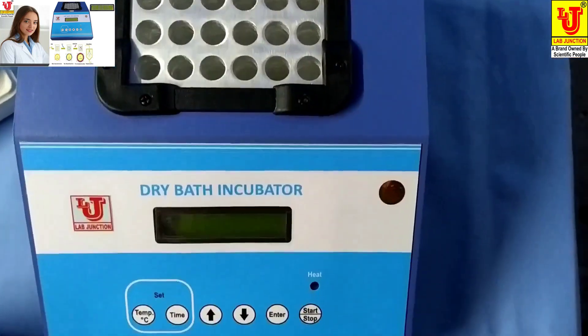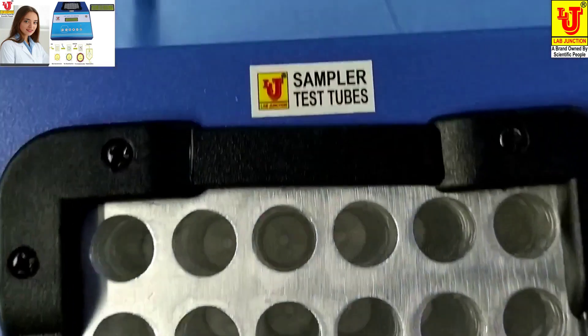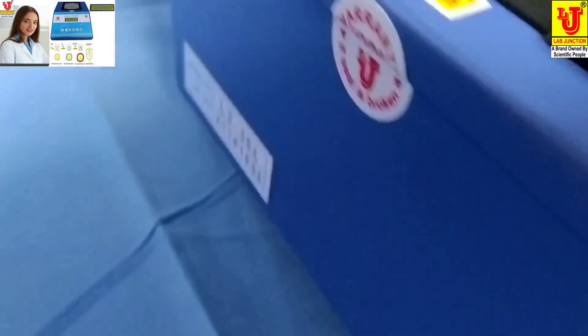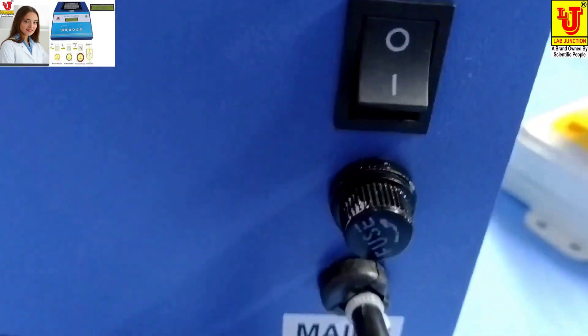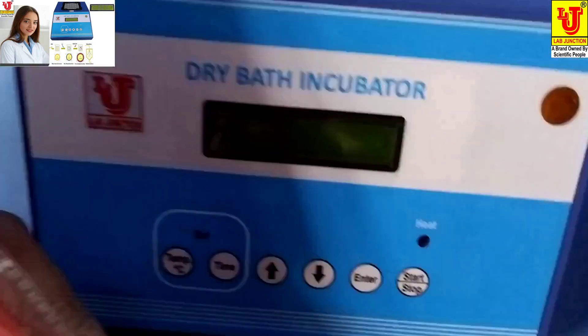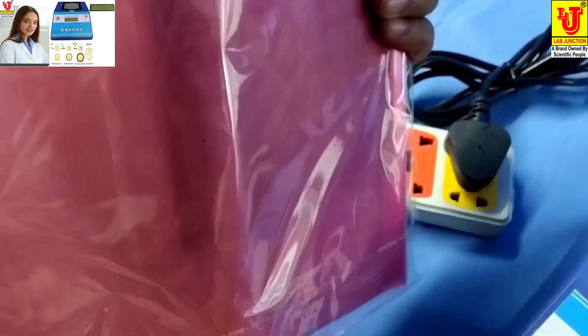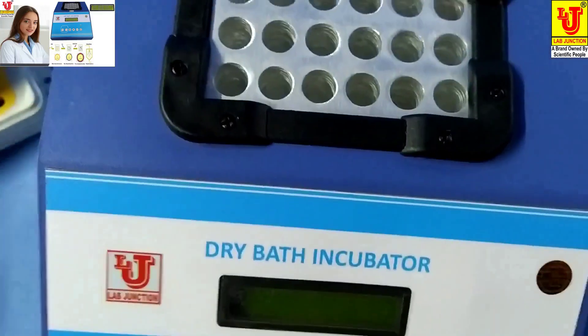This model is LJ352. This is the front view, side views, and back view. On the back side, two controls are there: an on/off control and a fuse facility. The accessories included with this instrument are one instruction manual, a dust cover, and a warranty card.